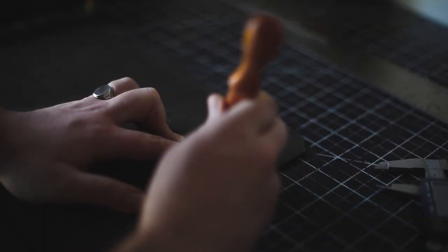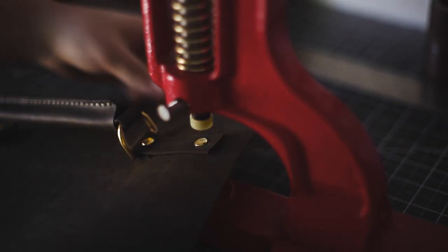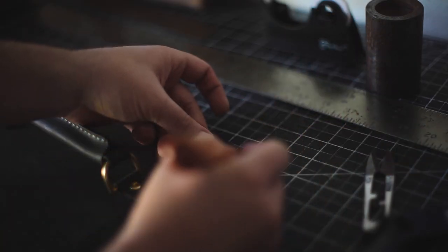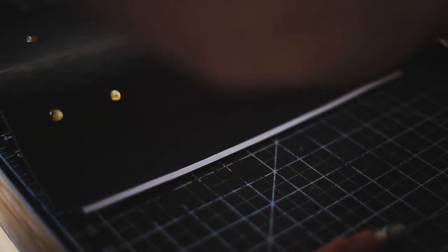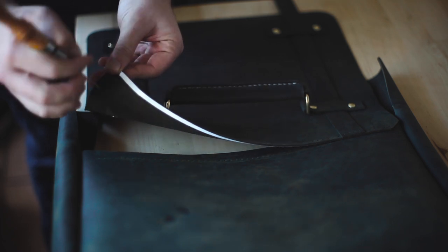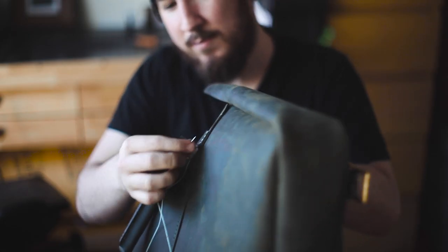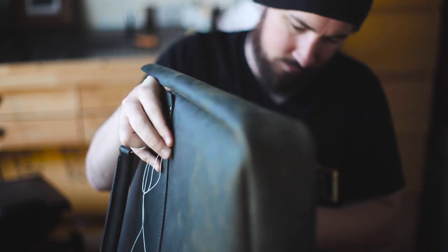Double-check the distance for the top securing tags that will hold the handle, add the holes, and use double cap rivets to set those in place. Using a rivet setter to set those rivets. Before moving on to the straps, add the tip of the strap and put the holes in the back of the strap so it can secure to the back of the bag. Use adhesive tape to secure those in place before stitching. Then use Tanner's Bond adhesive tape to the inside of the top flap, adhering it to the back piece, making sure the holes line up correctly before stitching.